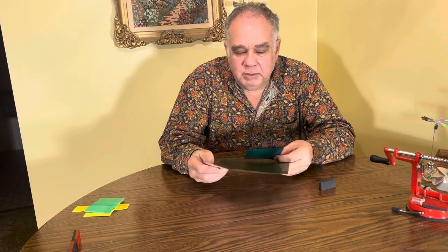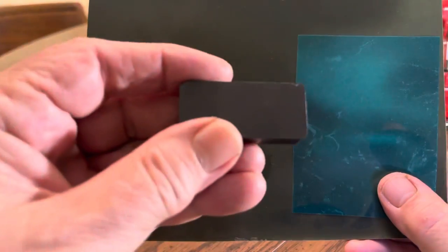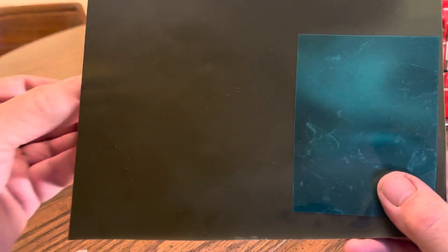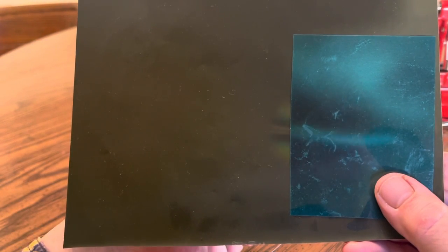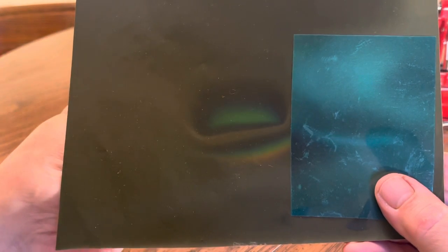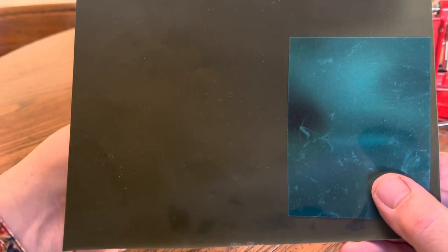Let me show you what I'm talking about here. I place these two films side by side, take my ordinary ceramic magnet from a hardware store, and I pass it underneath these films as I rotate it and move it. You can see the color development from the magnetochromic film — it's given me a lot more information about the magnetic field.